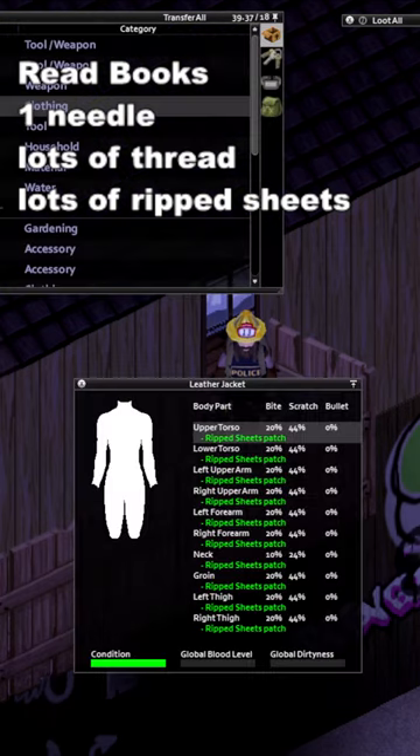Then all you need to do is inspect a piece of gear by right clicking on it. I recommend a leather jacket as they have the most slots.